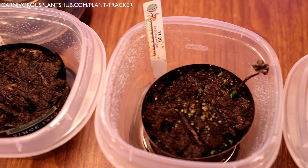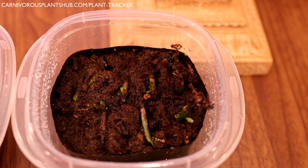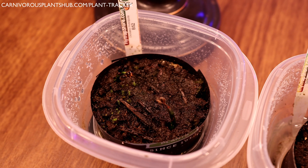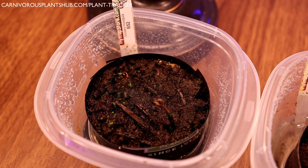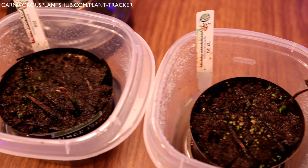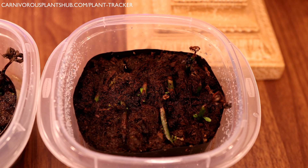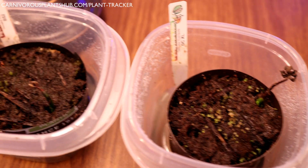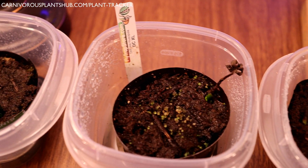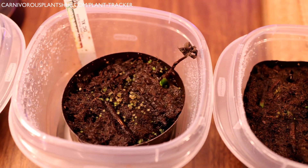Hello everyone, welcome to Carnivorous Plants Hub. Today I'm really excited to bring you an update on these flower stalk propagations. This is going to be about a 100-day update — it's been about three and a half months, so we're looking at roughly 100 days give or take. I propagated some flower stalks from a B52, a DC XL, and a Two Fang.